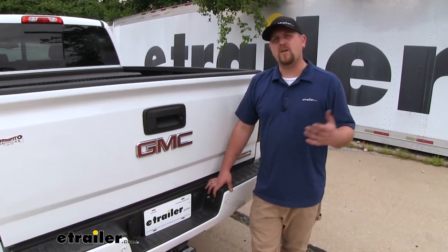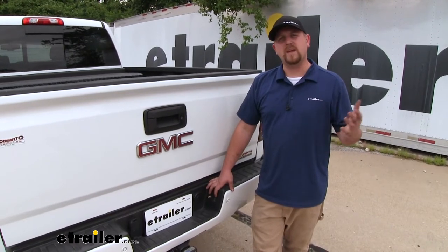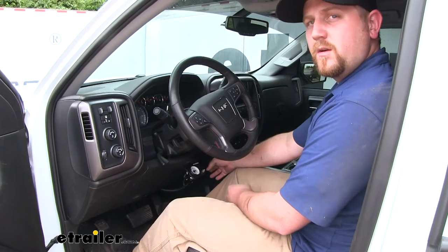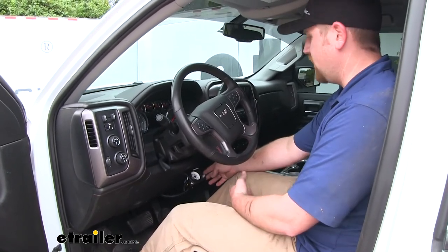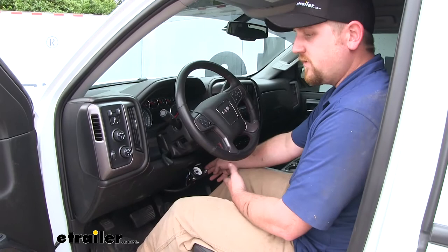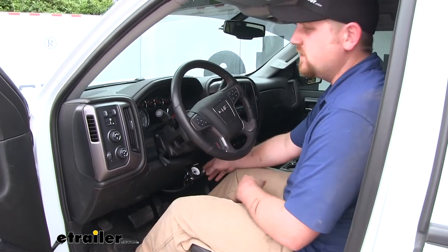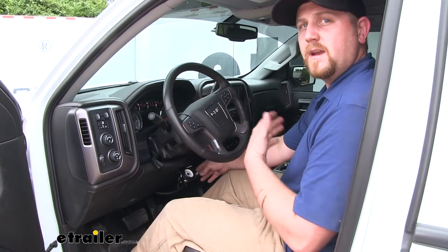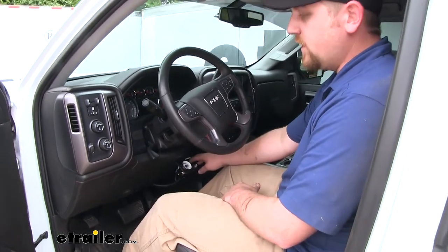That way you're not going to have to go out and find an air compressor or a gas station and fill up your bags every time. What's nice about the onboard compressor is you're not going to have to worry about any of that. You're going to be able to inflate or deflate your bags anywhere you are, whether you're at the job site or way far out of town and not around an air compressor.